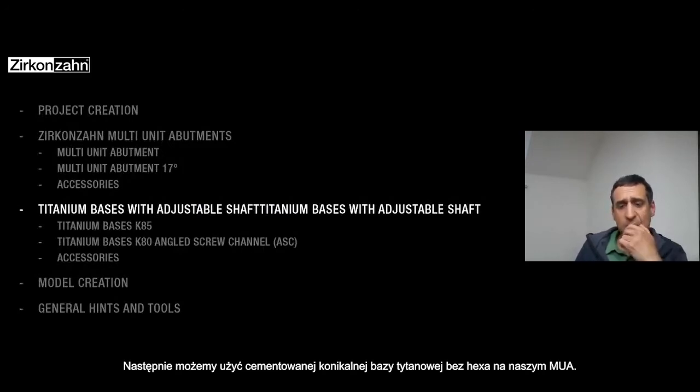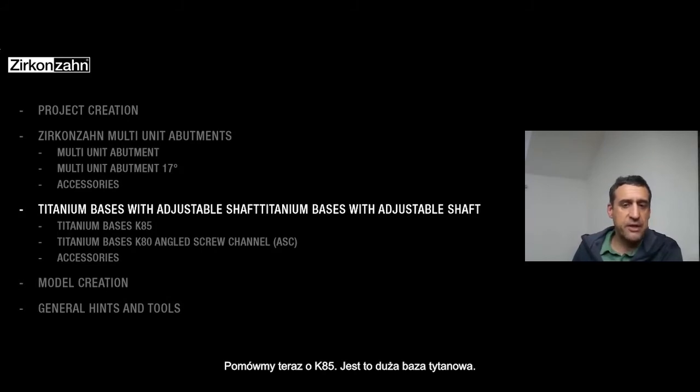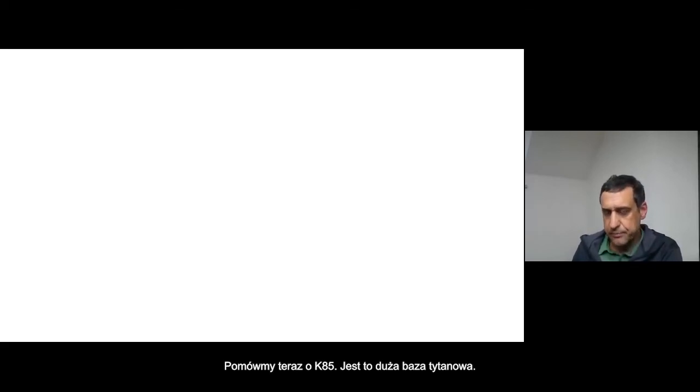We will have a look at the new T-bases also from the pictures. The K85 as I told you is the large T-base.